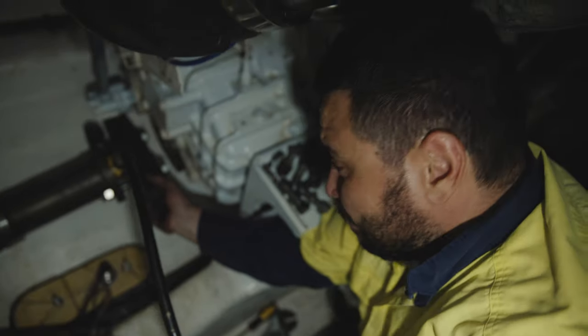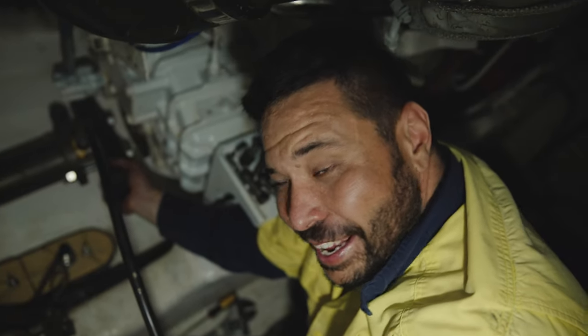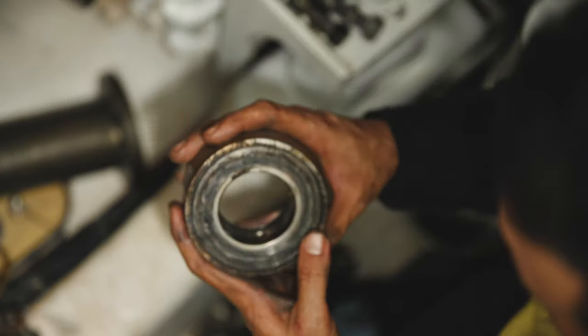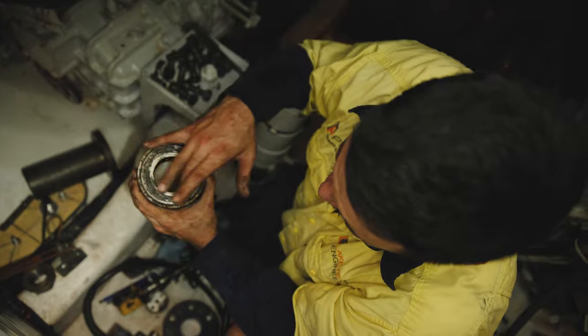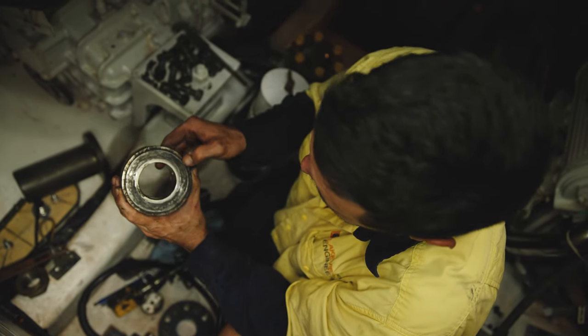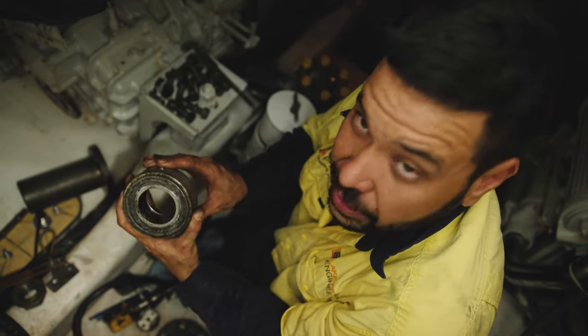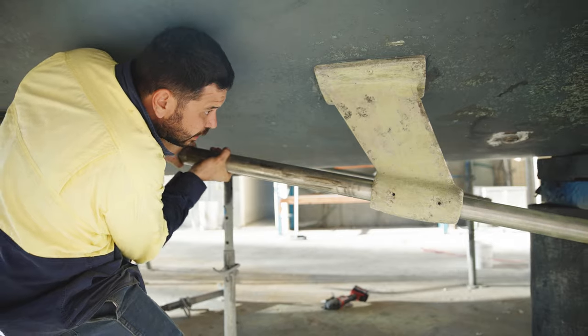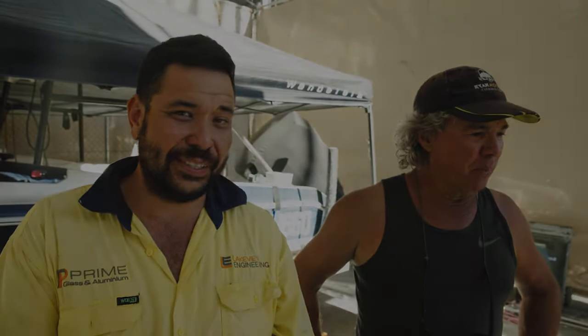We finally got the coupling to pop. The port-a-power was pretty much maxed out, but she went off with an almighty bang — and that's the sound we want to hear. This is part of the PSA shaft seal — this is the face where the bushing runs and creates a seal to stop water coming in. It's not quite as smooth and clean as I'd like, so we'll get the engineer to have a look. Taking the shafts out of the boats is pretty full-on — never really goes easy — but we got the port side one out, and now we tackle the starboard side.